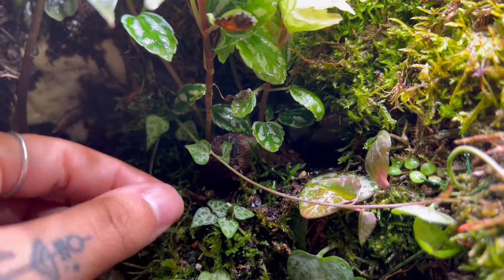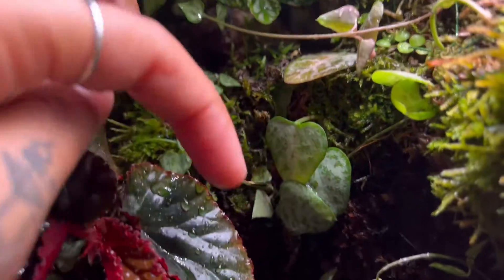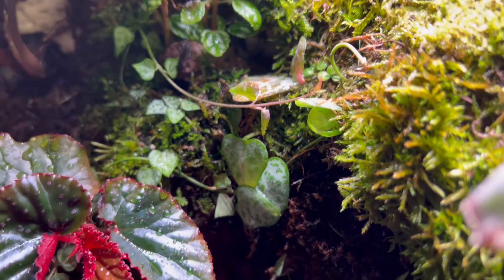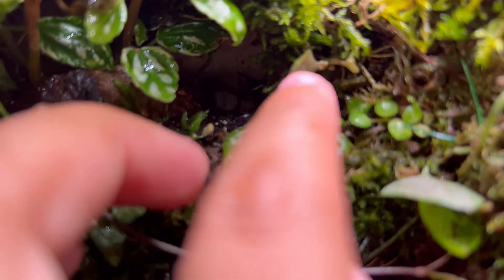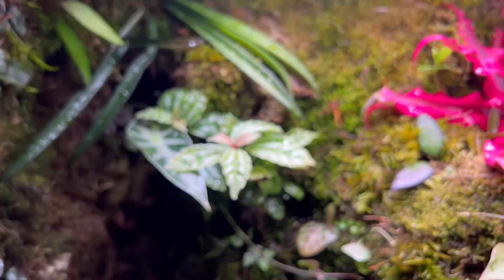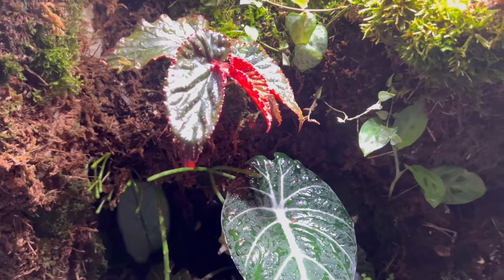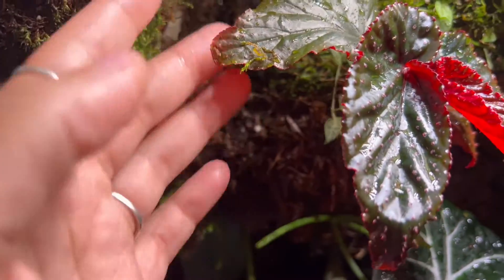Right below it is the string of spades — it's going wild here. We have one shoot here, another shoot here, shoots over here coming down. I'm going to pin these all in so they can spread around all the corners. Right here we have a string of turtles — a little baby string of turtles. Right below that we have a begonia, and right below that the string of spades following.